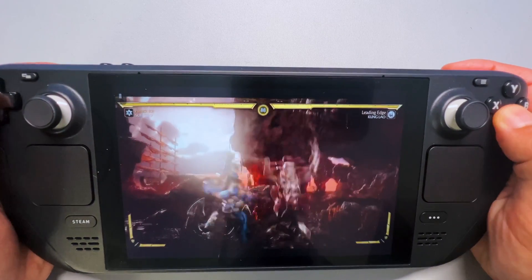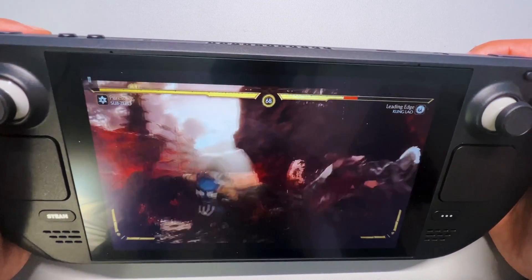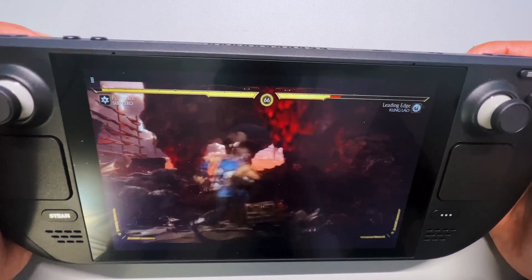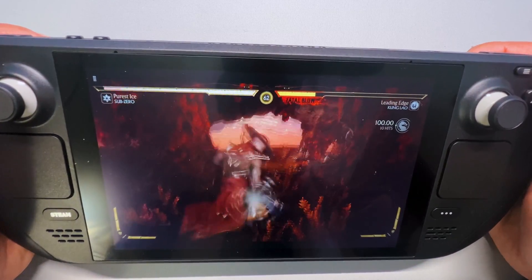Controls feel pretty good. There might be a slight lag, but you will barely notice it. Maybe if you're a pro player it could be an issue, but if you're a casual gamer like me, I think it will be good enough for you.